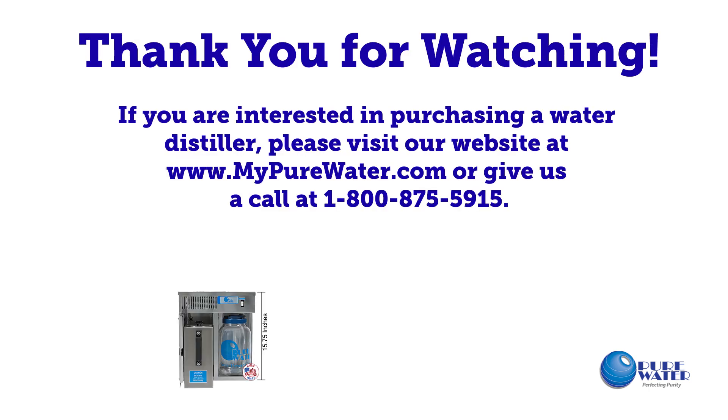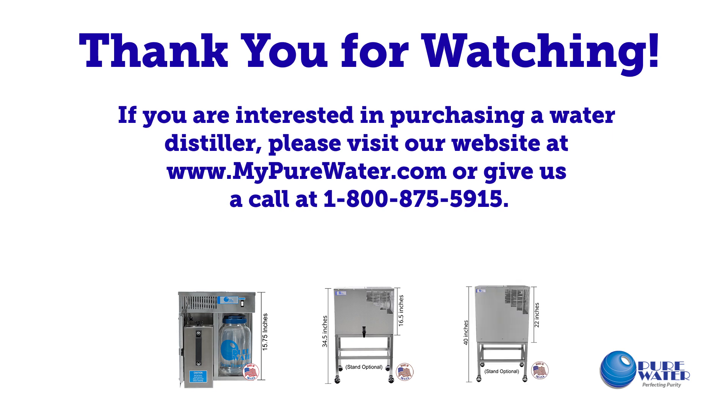Thank you for watching. If you are interested in purchasing a water distiller, please visit our website at www.mypurewater.com or give us a call at 1-800-875-5915.